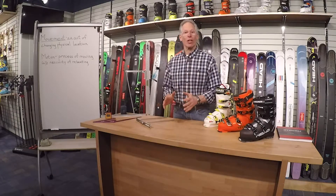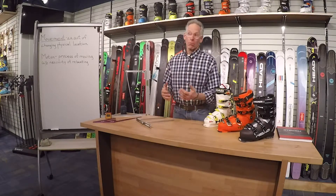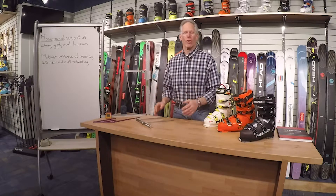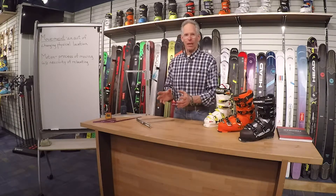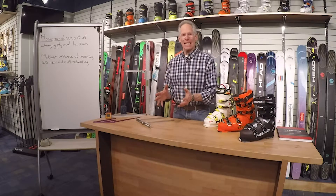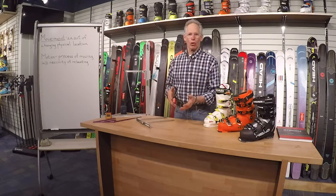Hello. I'd like to talk in this video about the philosophy we use for fitting boots at Luz, and I think it's epitomized by the difference in meaning between movement and motion.